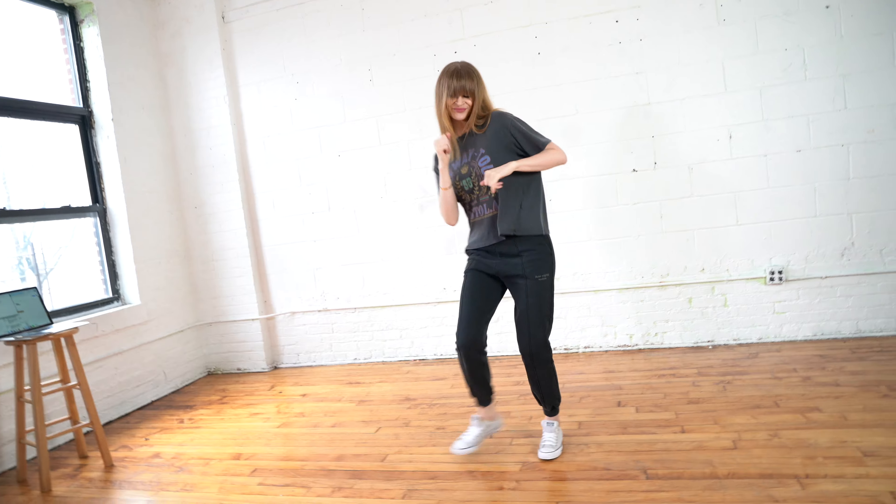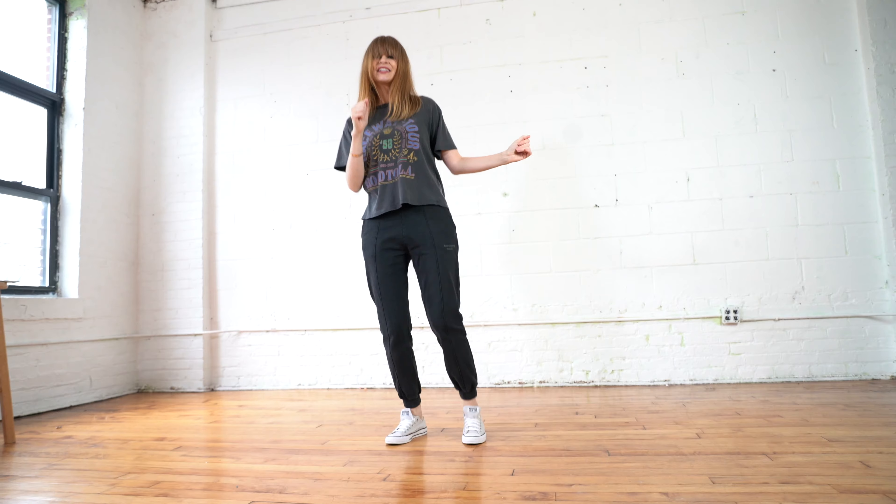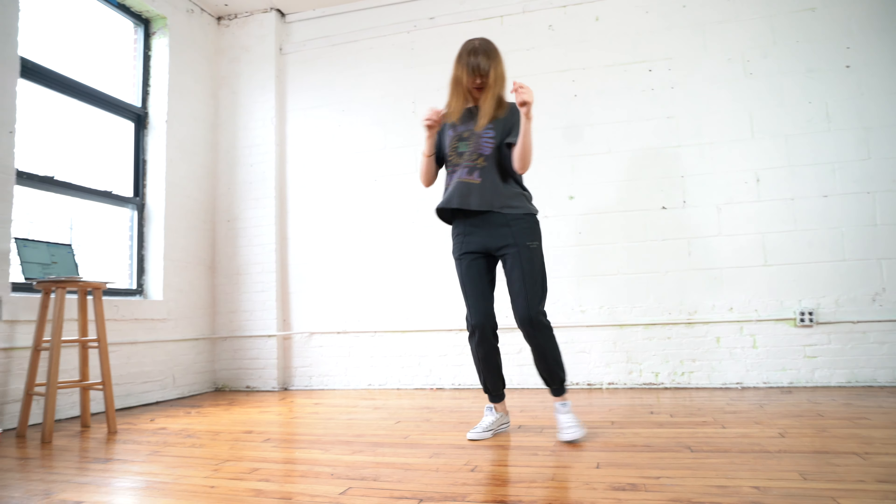Hi, Monica here with another hip-hop dance tutorial. After watching this video, you'll have three go-to moves that will look amazing on you, even if you're just starting out. Stick around till the end of this video — I'm going to show you how to combine those movements into a little mini routine and how to do them with music.